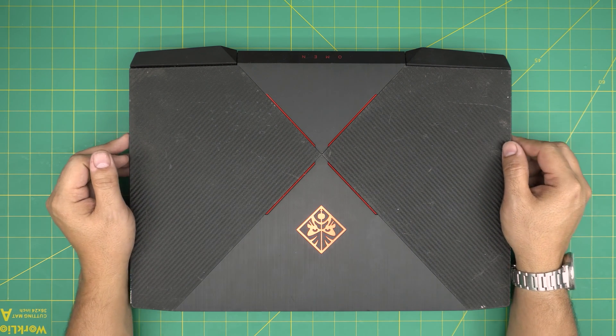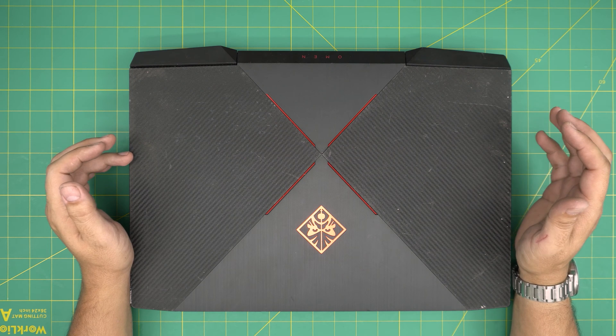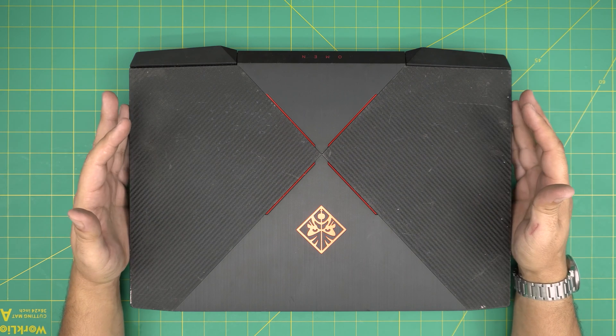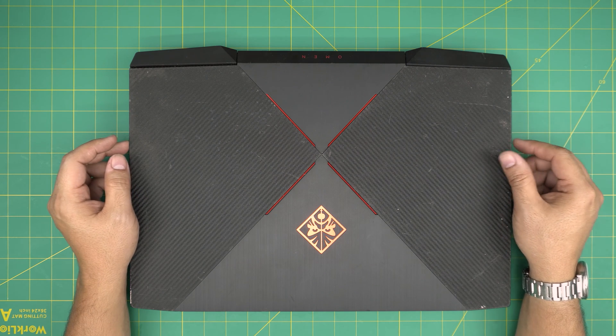Hello everyone, I'm back with another video. Today we have an HP gaming laptop — this is an HP Omen 17, exact model 17-AN101. It comes with an i7 8th gen, 16 gigs of RAM, and a GPU which is a GTX 1050 with 4 gigs of VRAM.